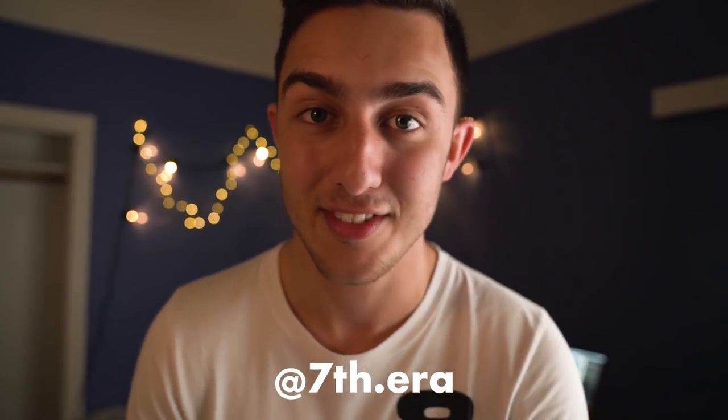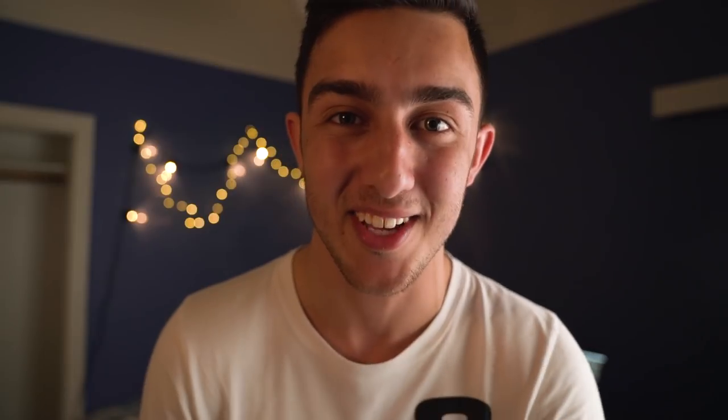That was something different, and it's always good to try something different with photography. It reminded me of when I was first starting and experimenting with all different kinds of photography. If you thought that was a cool idea, let me know in the comments. If you go out and try this, please send me a photo on Instagram — I'd love to see it. I love making these videos and my favorite part is when I see you actually go out and try what I've shown.